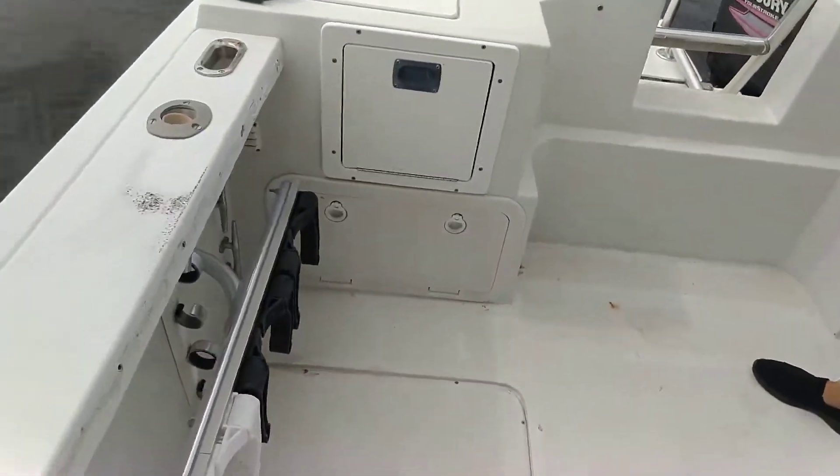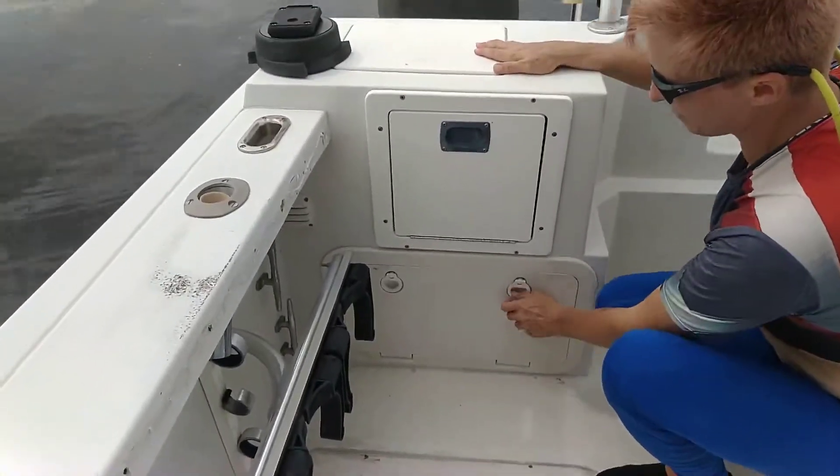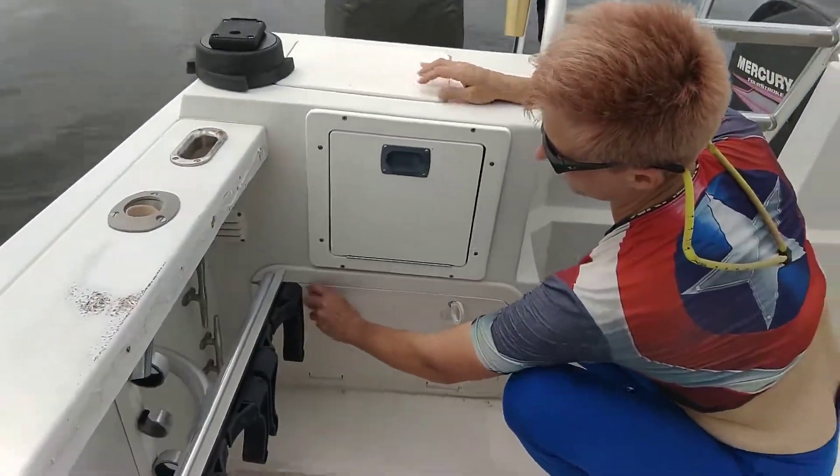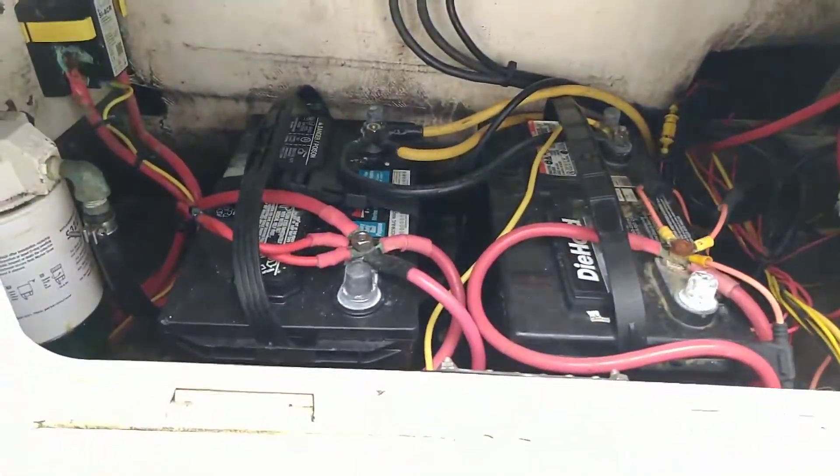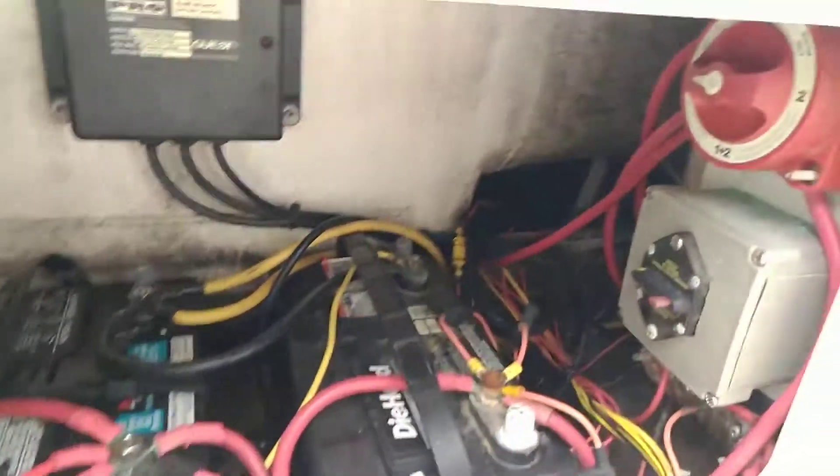Moving on to our other side, we have two batteries here. One for that motor, one is a house battery. Make sure this tank holder gets flipped up just so that the door can open. House battery, engine battery.